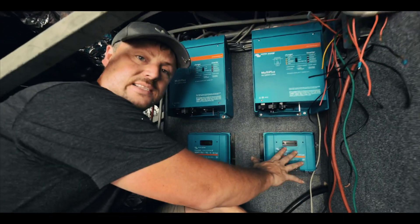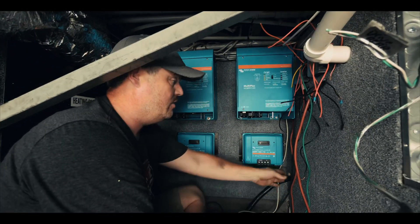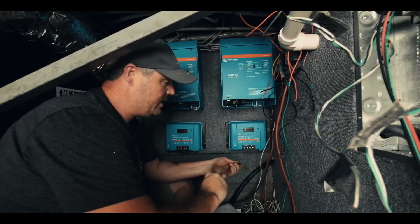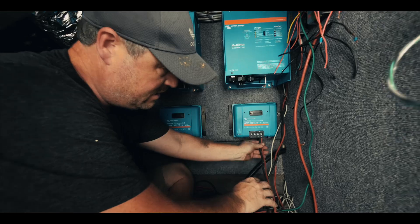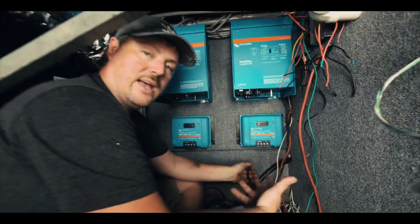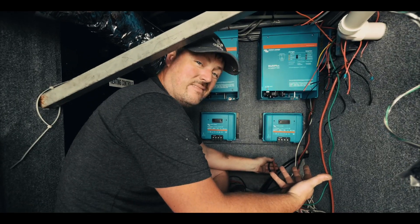Let's go ahead and try to put it in. These are pretty simple to connect. You have your wires coming in from your solar panels that will connect into these ports here. And then you'll have this go directly to your battery bank and it will charge your batteries. It's pretty simple.